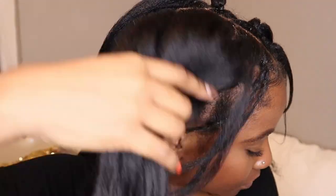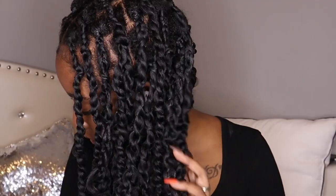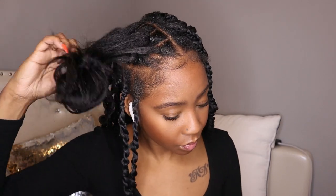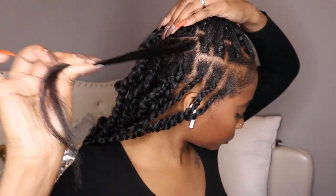Now that my hair is all parted in sections, we're going to go ahead and get started with the twists. For the first method, you can take the rubber bands off if you don't want them in your hair, because sometimes rubber bands aren't good for your hair. Then just start your hair off in a loose twist — just start twisting.